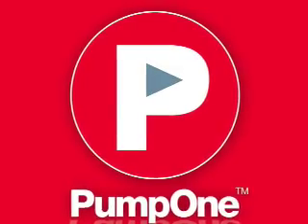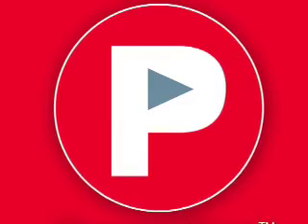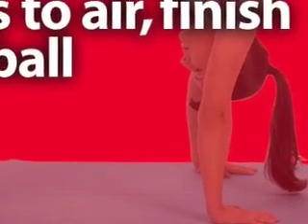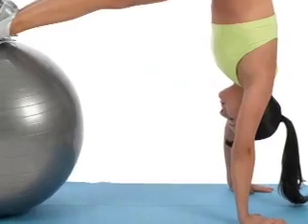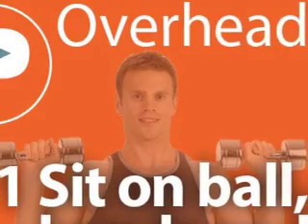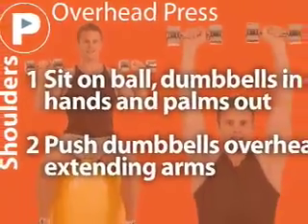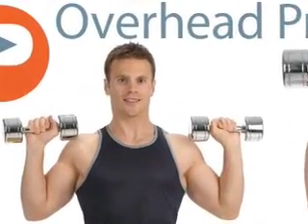Welcome to PumpOne.com, your portable iPod personal trainer. I'm your trainer, Delia, and I'm going to guide you through your workout. PumpOne trainers will get you in the best shape of your life, providing you with beautiful, bright exercise images and clear, concise tips. Download your digital trainer at PumpOne.com and sync it to your iPod or Nano and play your workout. So simple, it's genius.